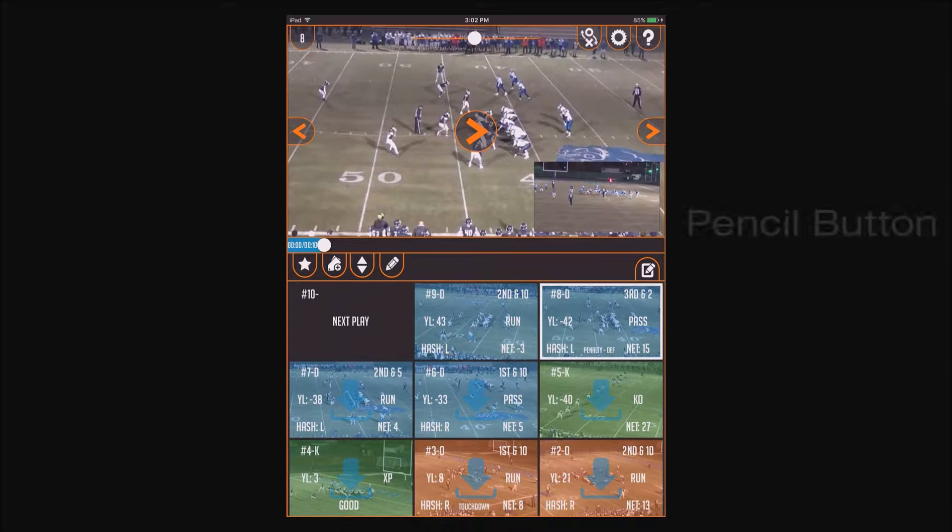In this video we're going to show you how to use the draw feature of the app. In the main app screen, hit the pencil button to bring up the drawing mode.